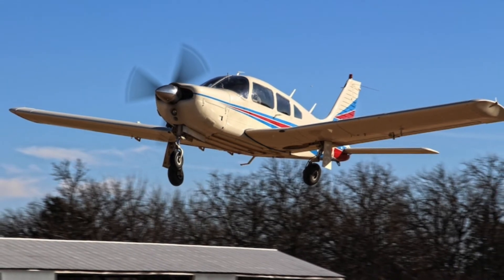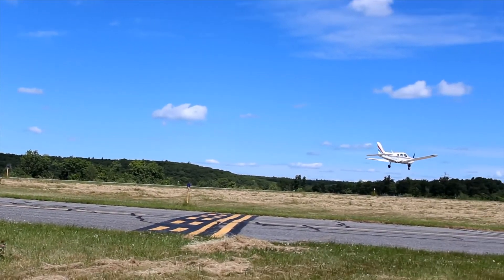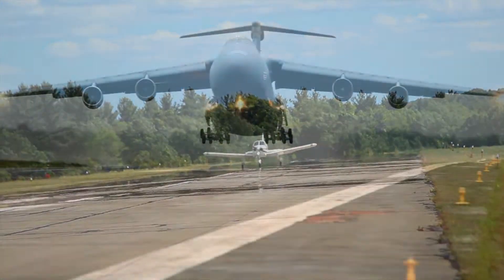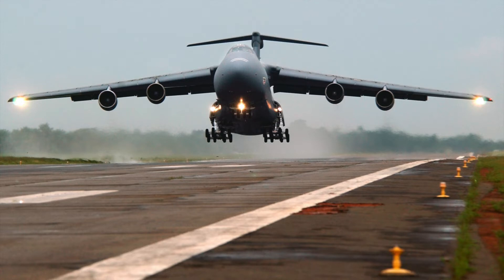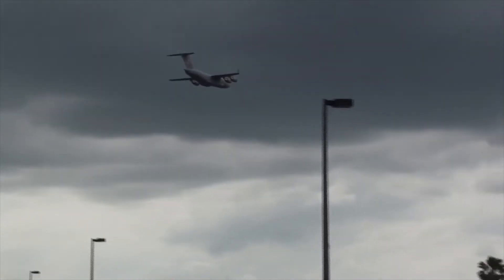The third feature these winglets can provide is stability. On small aircraft today, they have a slight dihedral angle to the wing, which allows the aircraft to be naturally stable and therefore much easier to fly for beginner pilots. There are also aircraft such as fighter jets and the C5 Galaxy that have an anhedral wing. Engineers chose this because a wing with a negative dihedral angle makes the aircraft naturally unstable — and because the aircraft is so large, this allows it to make sharper turns that it otherwise could not with a standard dihedral or flat wing.